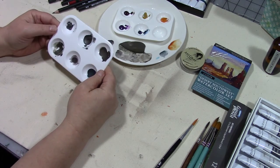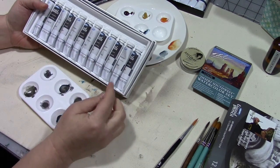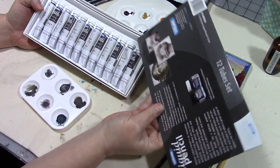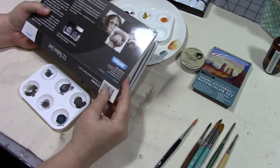The liquid pencil paints come in 12 tubes — six are permanent and six are rewettable. I assume that means after they're dry, the permanent ones you can't move and the rewettable ones you can.